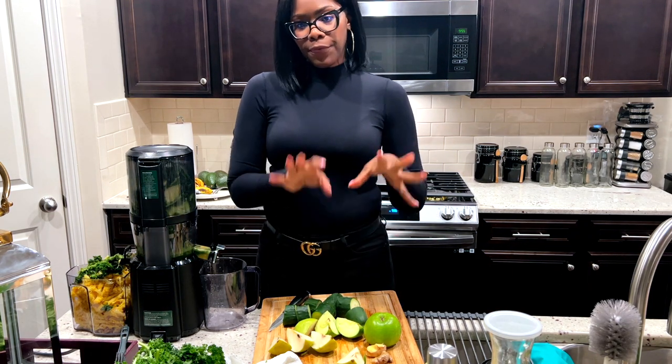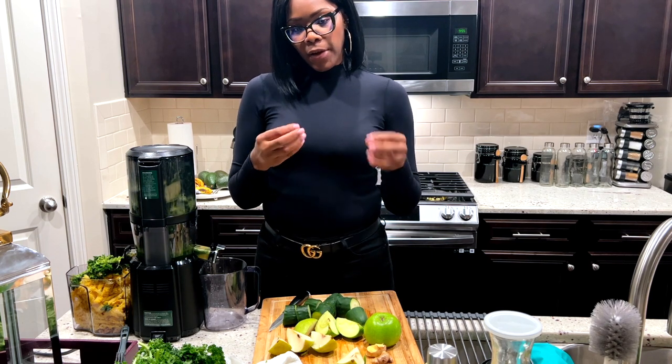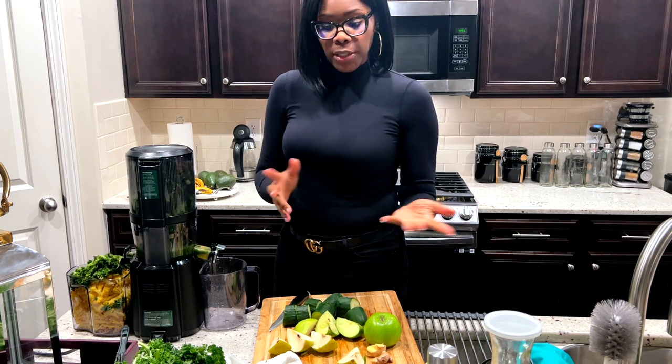You want to put your soft greens first, your medium greens as far as toughness, and then the hardest things last — like apples and ginger and stuff like that.